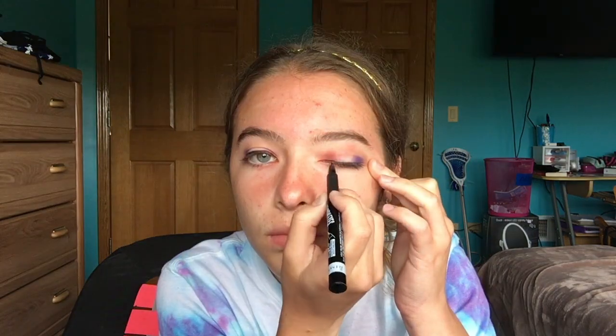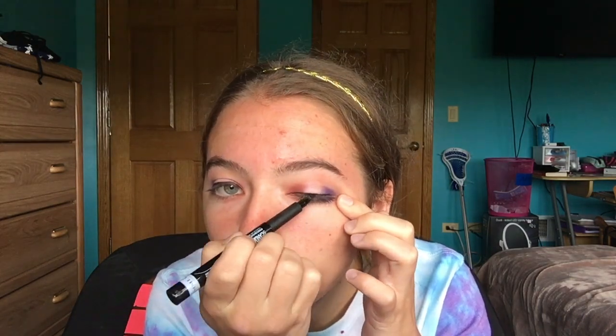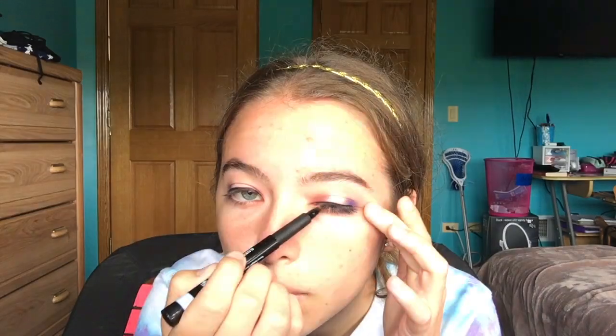Now I'm using my Rimmel London Scandal Eyes Precision Micro Eyeliner in Black and putting on some eyeliner. This time I actually attempted a wing — I know it's not the greatest, I'm working on it, I promise I've been practicing a lot. I'm making a nice thin line so you can definitely see the red, white, and blue. Then I'm going back into the Jaclyn Hill palette using the shade Twerk and applying it to my lower lash line.